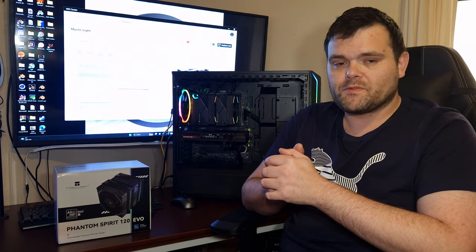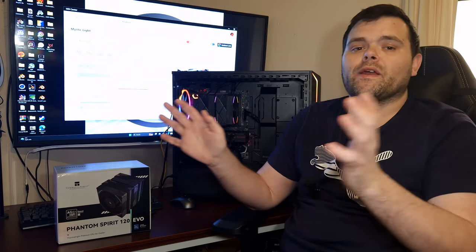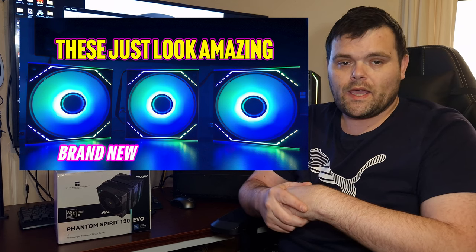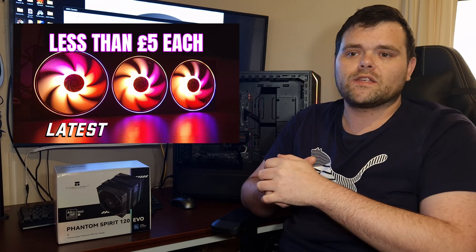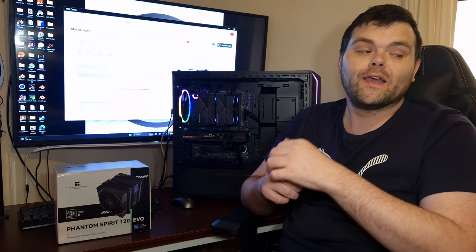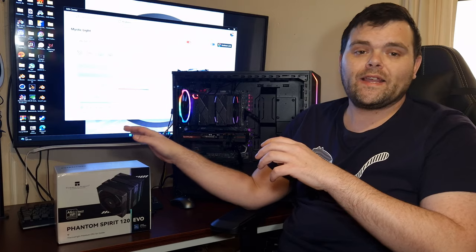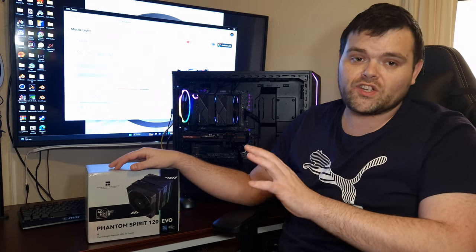They don't have a lot of RGB, which I'm a little disappointed about because I do love RGB. But they are bringing out a lot of different products lately — like the mirror fans, which I've already covered on the channel, and other RGB fans. So they are updating their current line of coolers, and I'm all for it because they certainly look much better now.